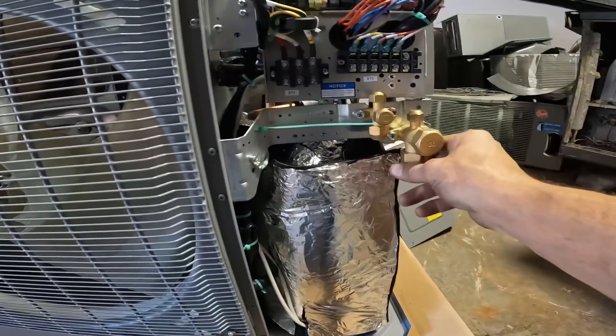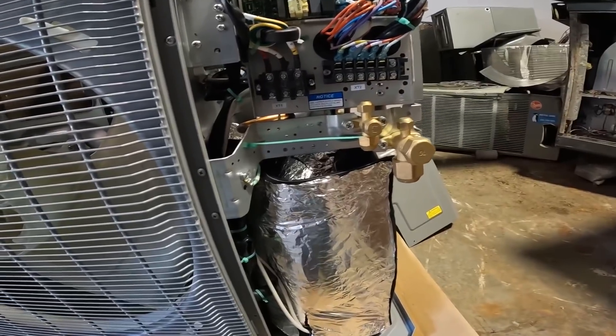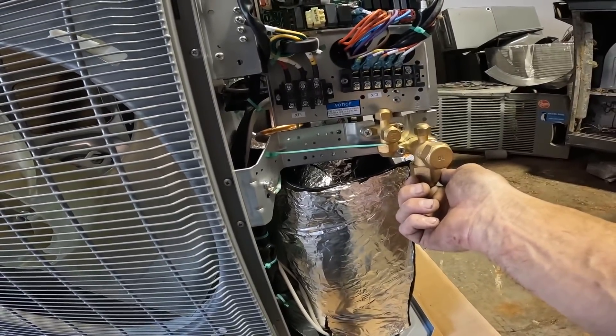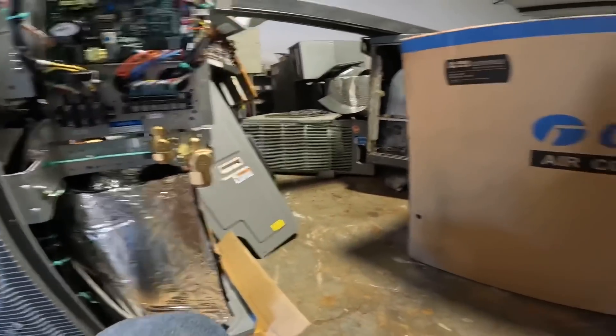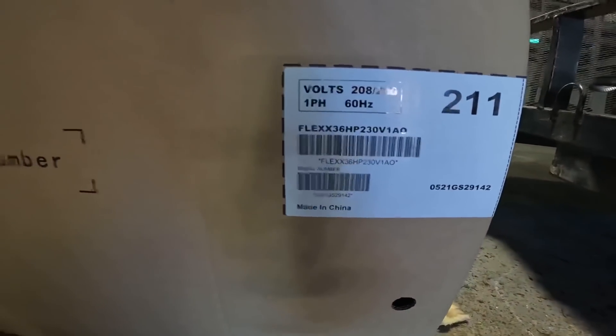It's supposed to have 3/4 and 3/8. Yeah, that looks big — this is the 3-ton.